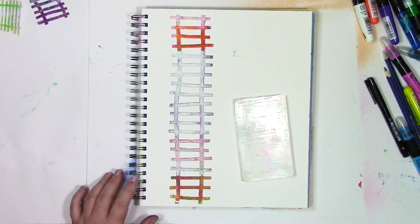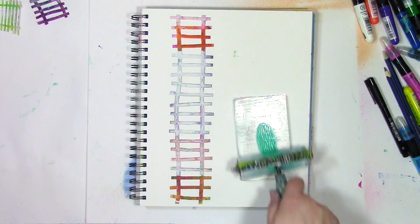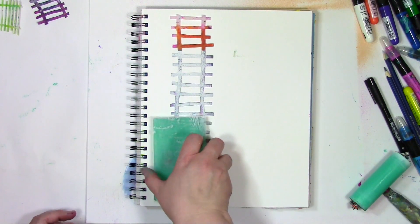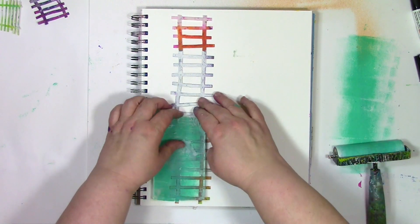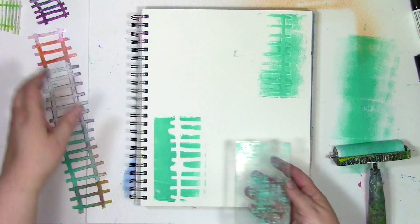I'm going to build a background using a pattern and a gel plate. The pattern I'm going to be using is a ladder stencil created for Stencil Girl, and I'm using the 3x5 gel plate. I'm not going to use the whole thing — I'm going to use pieces and parts, and it's going to look very different when I only use some of it. Notice that I have the stencil already on the journal page, and then I just put the gel plate on top of it — and there's a little hair in there too, which will create a little pattern. It doesn't matter whether you put the stencil on the plate or on the paper — what matters is that you get some pattern on there.